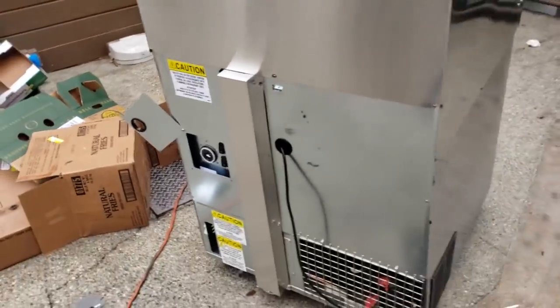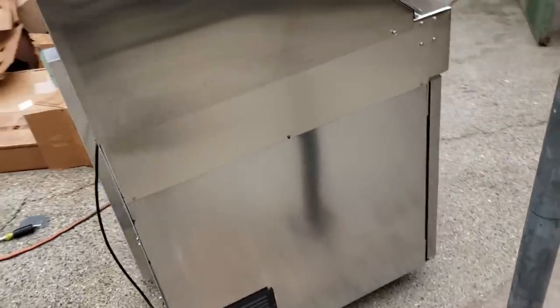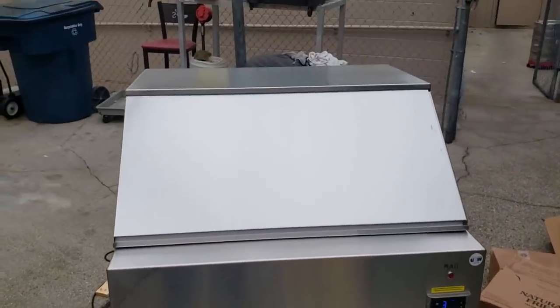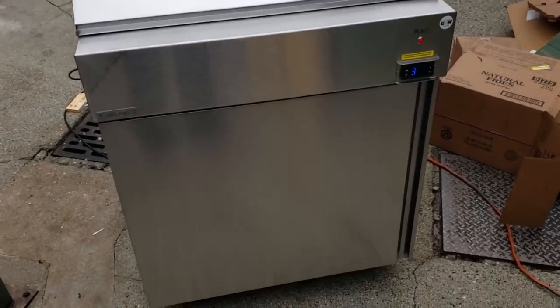I'm going to put the covers back on and then go ahead and remove their old reach-in, recover the charge, and dispose of it for them. That's it — Delfield prep table installation. Nothing crazy about them. This was a quick one, just showing you guys the steps I go through on a reach-in installation.